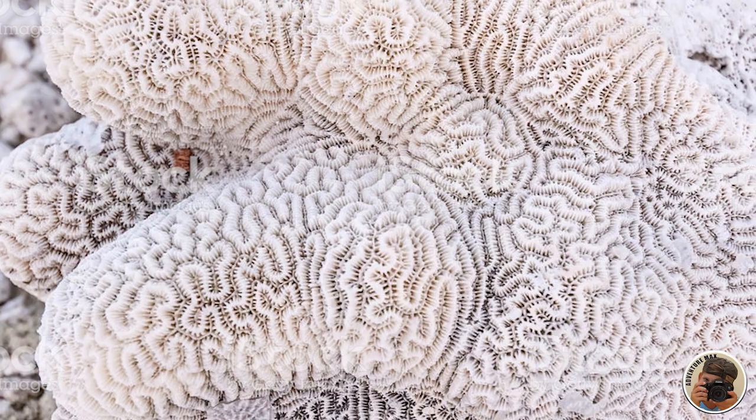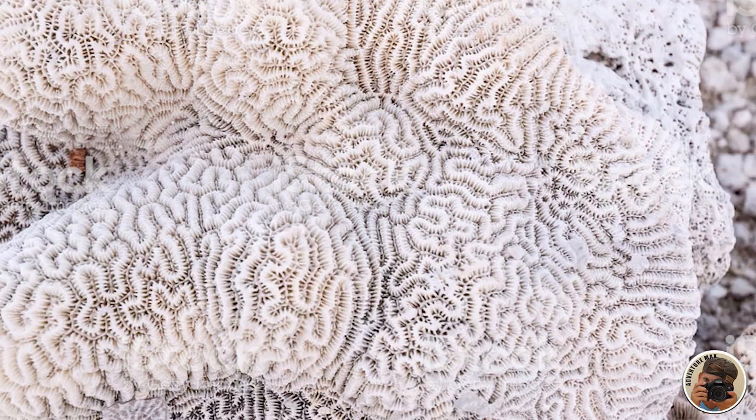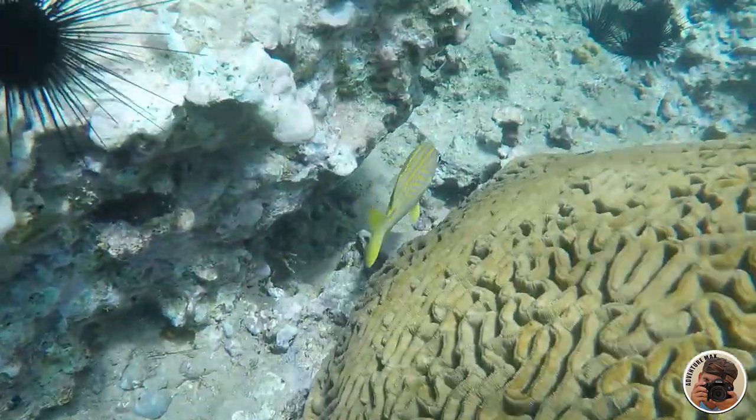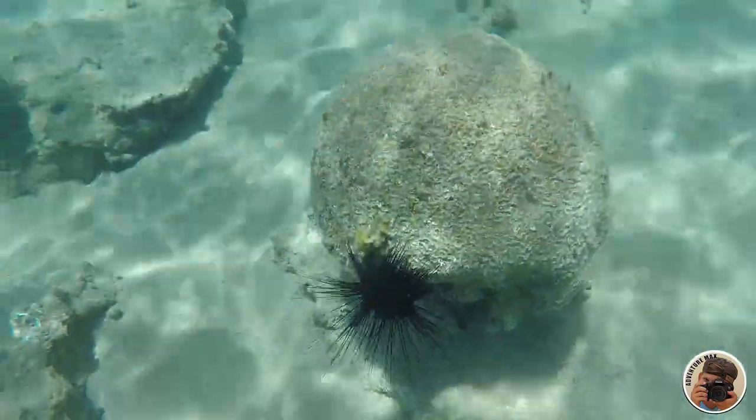This makes the boulder brain coral one of the most important reef-building species. To some fish, algae is a food source, and they keep the brain corals clean by eating away algae so the corals don't get overgrown.